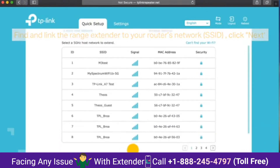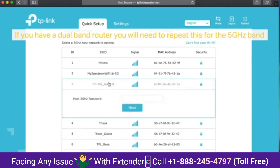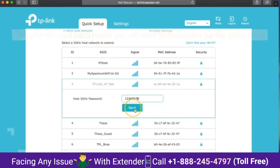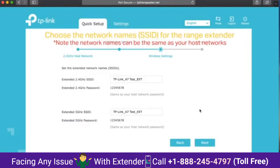If you have a dual band router, you will need to repeat this for the 5 GHz band, so re-enter the super secret and well thought out password again, 12345678. Next, you view the settings and click confirm. Choose the network names, SSID for the range extender.